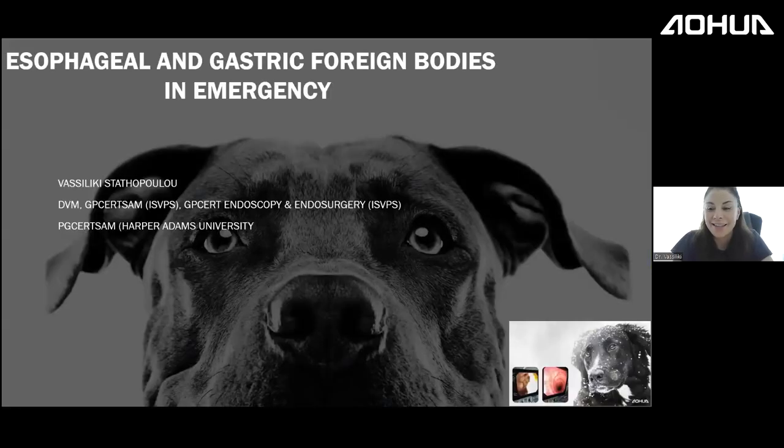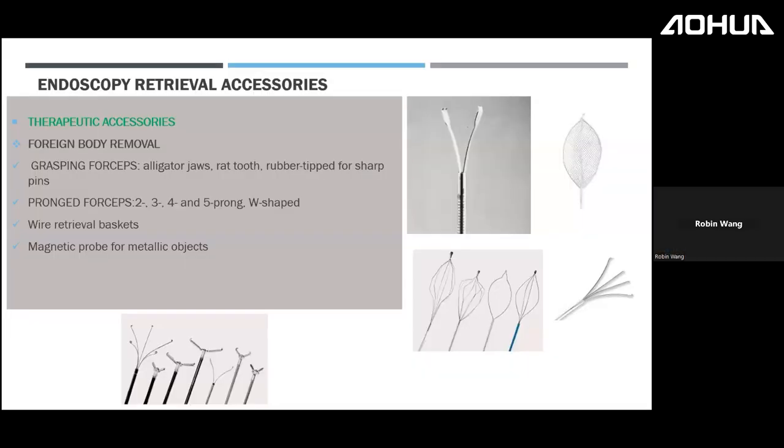This is a very interesting topic because it's what keeps me awake when I'm on duty at the clinics. In gastroenterology and endoscopy, the emergency cases you'll encounter are mostly foreign body retrievals, with a small percentage being misplaced PEG tubes. Let's have a review of the instrumentation we use for retrieval.